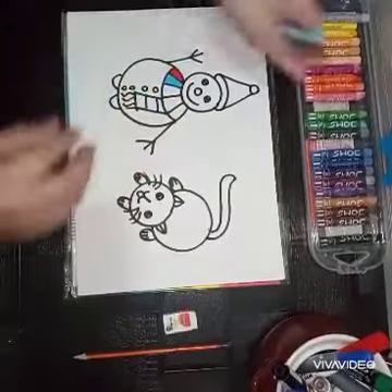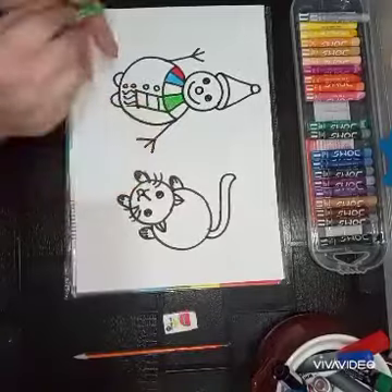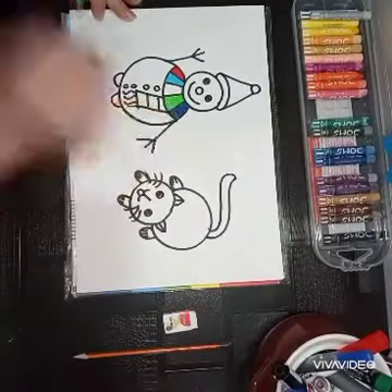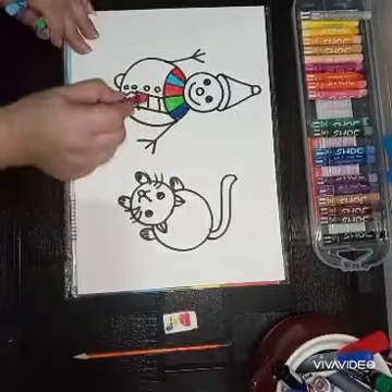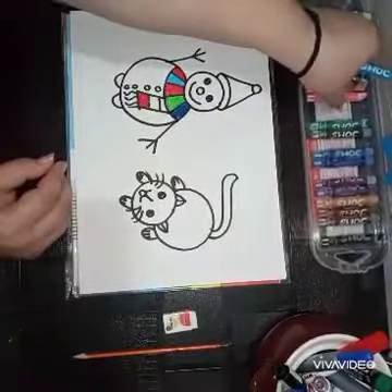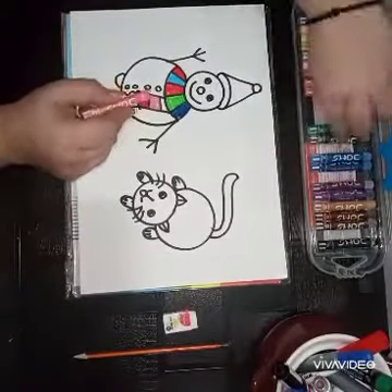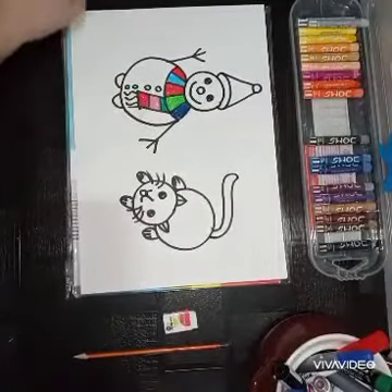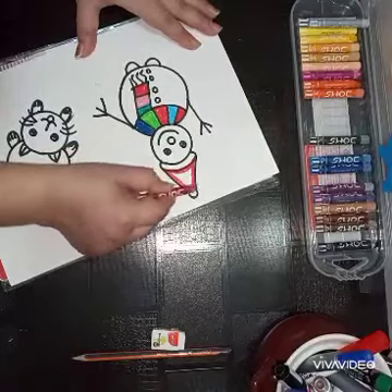I'm using a different color for the muffler — you can use any color of your choice. The technique is the same: outline the shape and then fill the color. Now color the cap using the same technique.